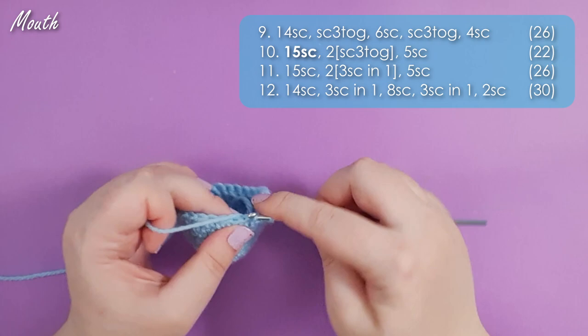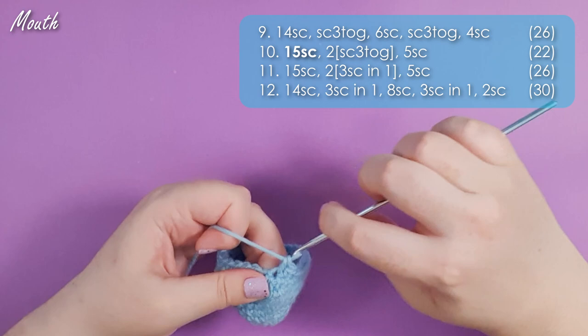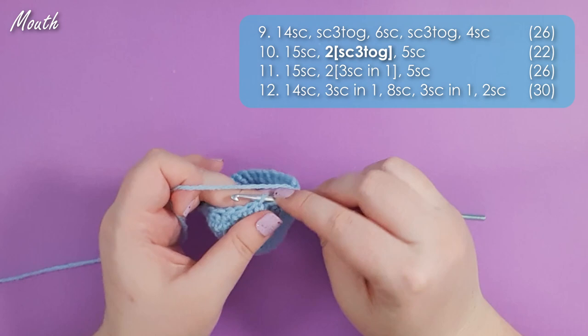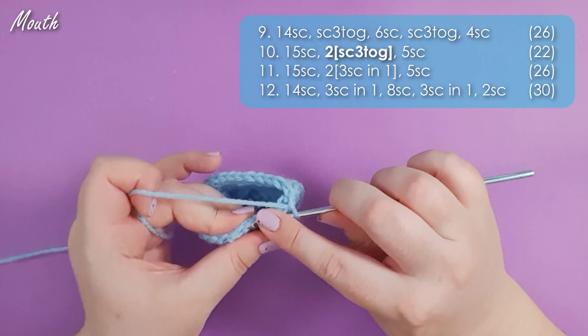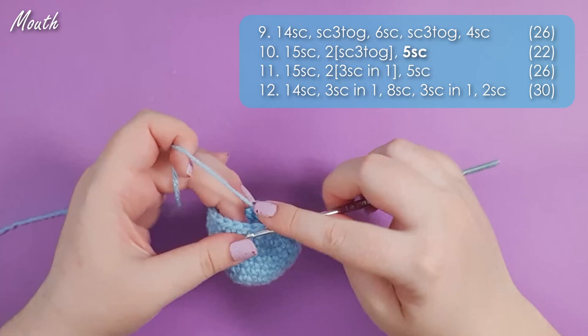You should have 26 stitches left in your round. In row 10 we're going to start by working 15 single crochet back to our mouth — the 15th single crochet should fall into the SC3tog from the previous round. We then work two single crochet three together, and then five single crochet to finish the row. Not looking very sharky yet, but we are on our way.